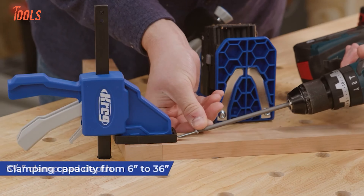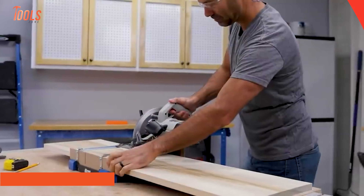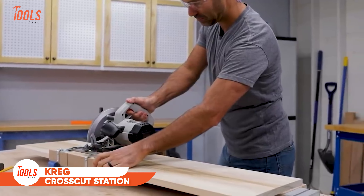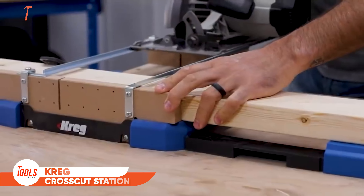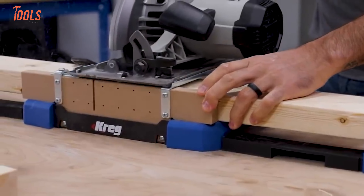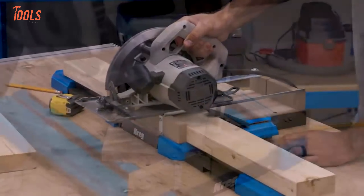The VersaGrip seamlessly pairs with Kreg's 300 Series, XL, and Micro Pocket Hole Jigs, thanks to the included adapter. Whether you're using it as a clamp or spreader, this tool offers the flexibility you need in four different lengths. The Kreg VersaGrip is the ultimate all-in-one clamp to speed up your workflow.